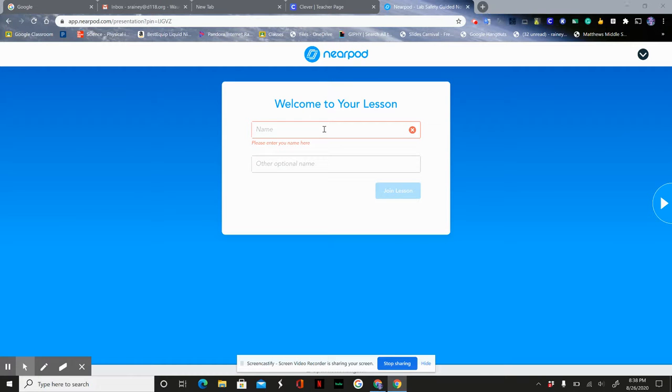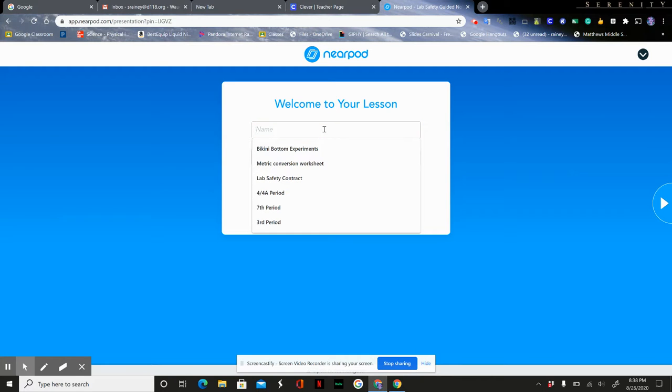I just want to take a few minutes to go through how to do the Nearpod for lab safety. For the name field, I'm not sure why it's given the lesson's name, but I would put my full name — Scott Rainey — and then join the lesson.